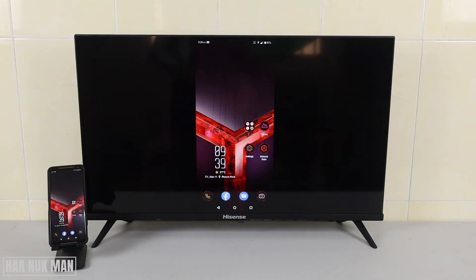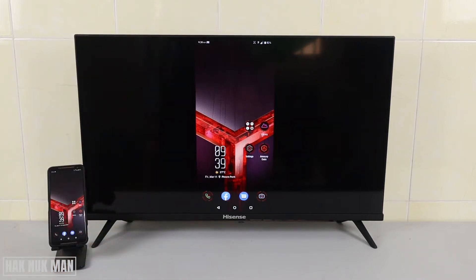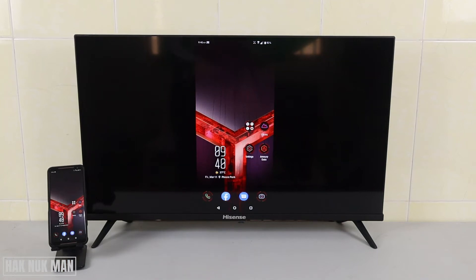Good evening everyone. In today's video I'm going to show you how you can mirror your screen from your Android phone to the Hisense Android Smart TV. You can see my Android phone — I already mirrored the screen to this Hisense TV. To do that, you need to make sure that your TV and your phone are connected to the same Wi-Fi network.